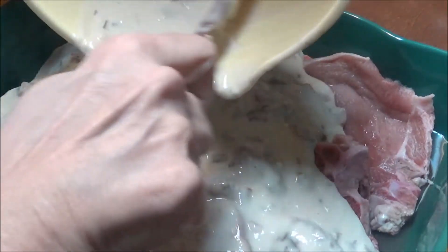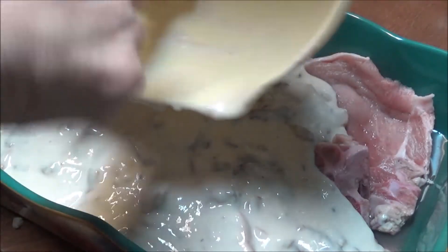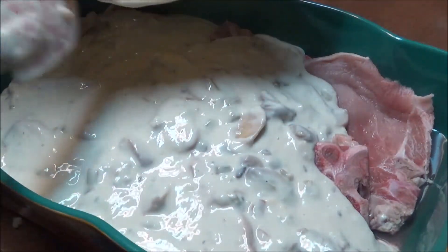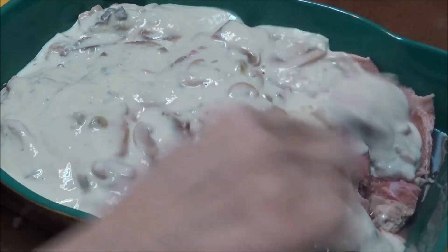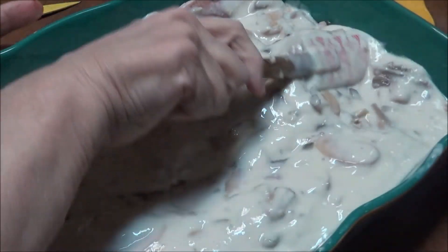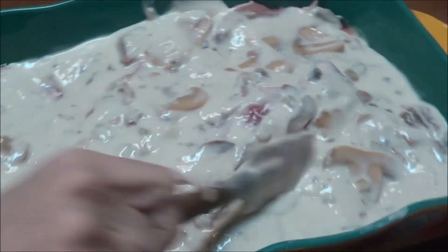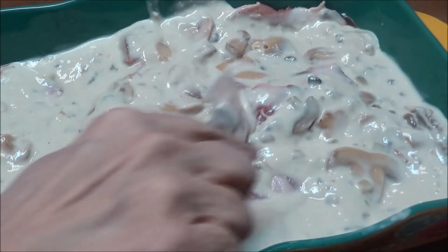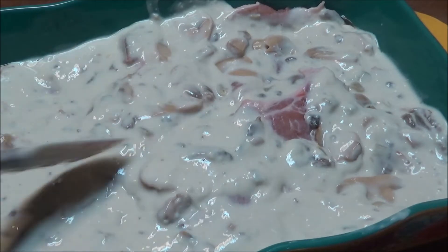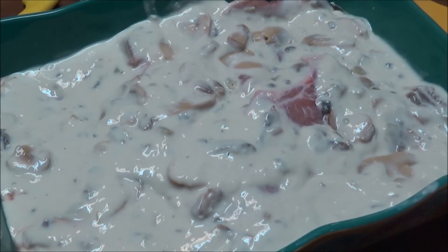My oven is set for 400 degrees — that's for the potatoes, the asparagus, and the pork chops. I'm going to pour this soup mixture on the pork chops. As it cooks — they're going to cook for an hour at least, maybe an hour and fifteen minutes — this soup is going to come out like a gravy. It's wonderful on mashed potatoes.